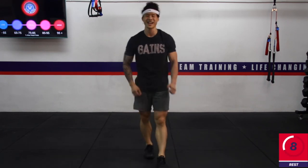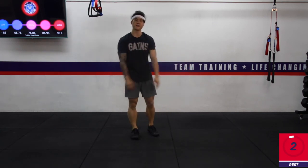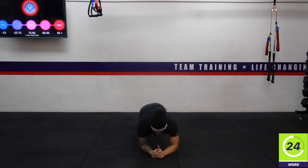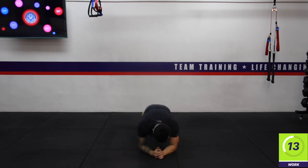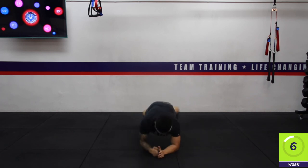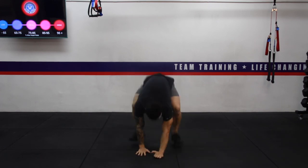We are almost at the finish line — one more exercise to go! Low plank diagonal reach — brace your core, shoulder above the elbow, let's go. 15 seconds, hang in there. Three, two, one — woo!